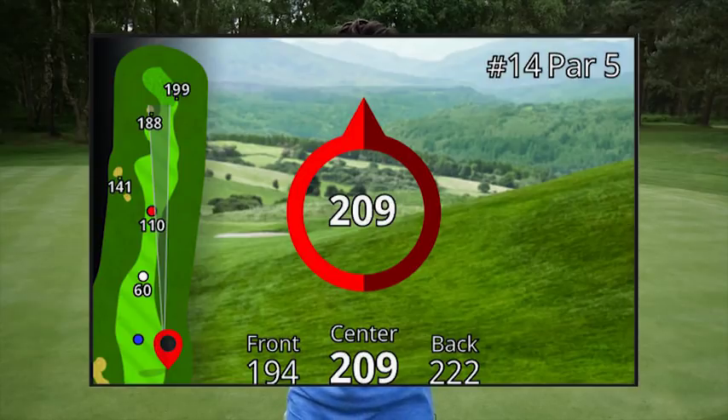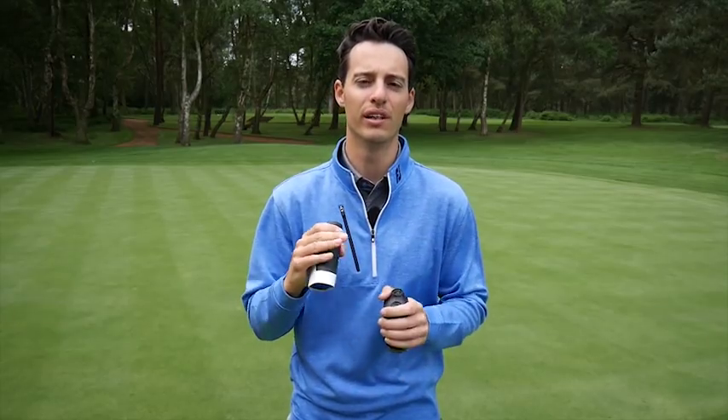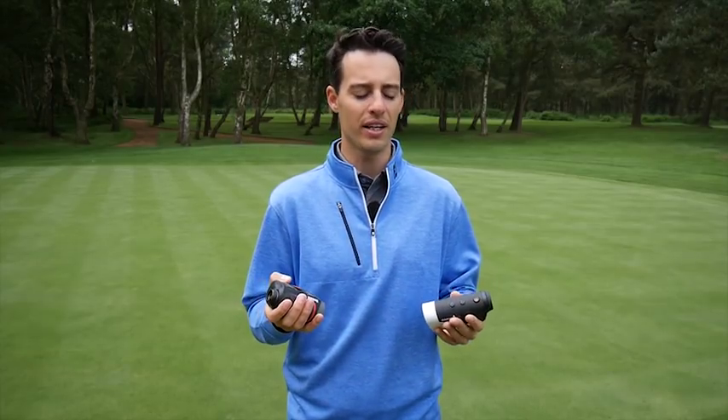With the GPS information it tells you how far the centre of the green is, so you have an idea of the direction you need to go and the distance you need to hit. That's a really cool feature that I love about the Garmin Approach Z80.